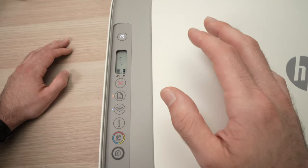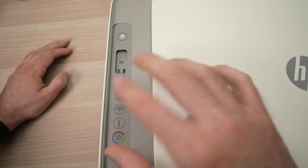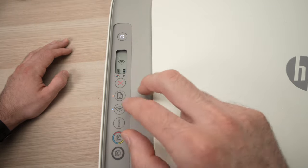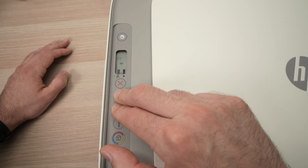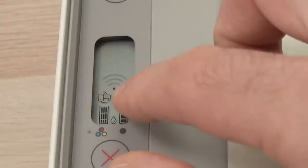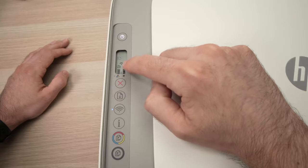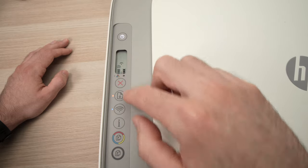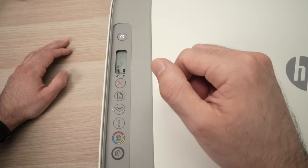Sometimes it doesn't work — you just have to keep trying again or press the Wi-Fi button. I know it may sound confusing, but let me just demonstrate. So I'm pressing both of these for a few seconds. And here we go — this icon appeared. If yours didn't appear, try pressing just the Wi-Fi button alone, and this should make it appear.